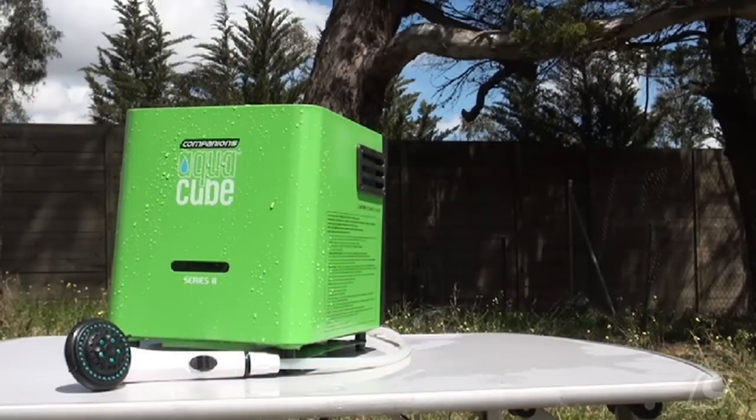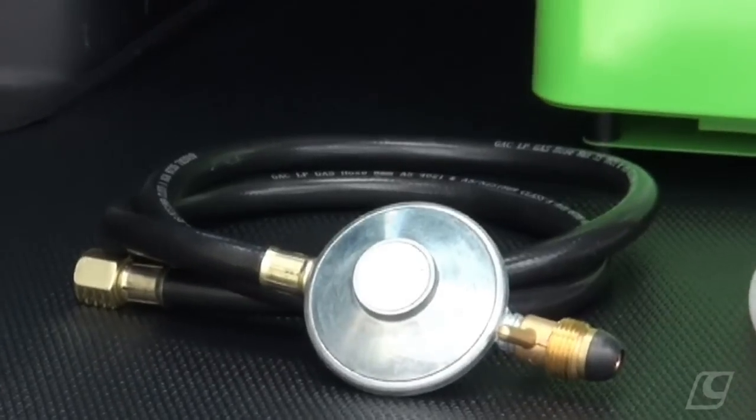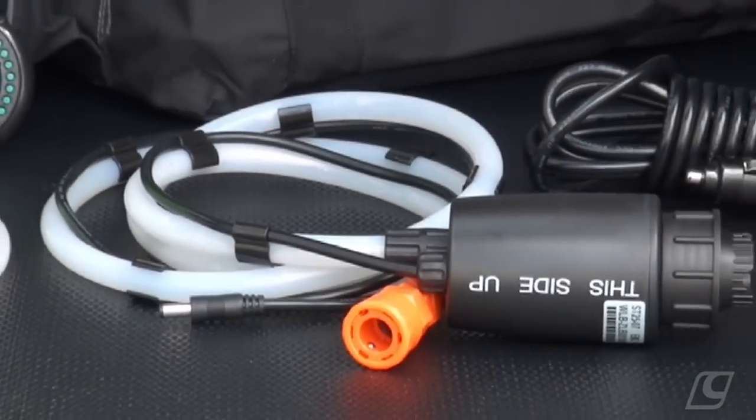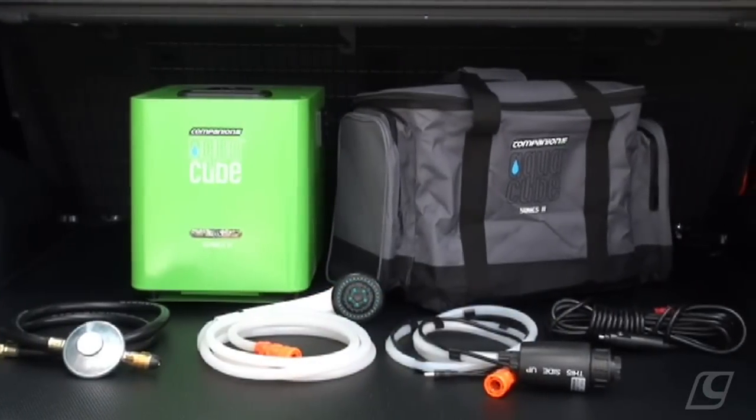The Aquacube comes with everything you need, including gas hose and regulator, shower head and water hose, pump and 12 volt DC power adapter, and a carry bag to keep everything safe.